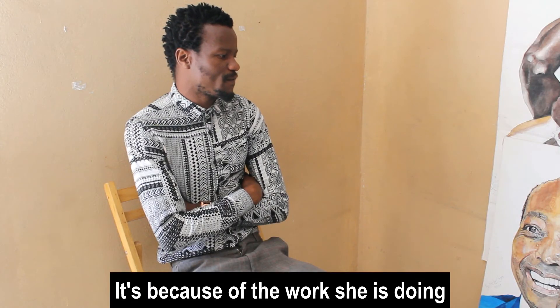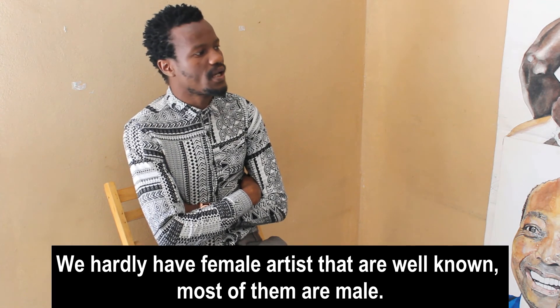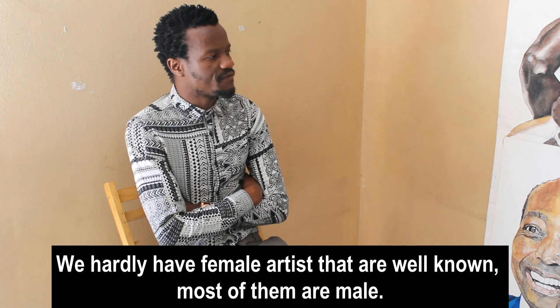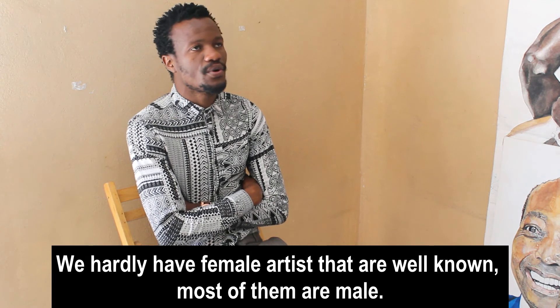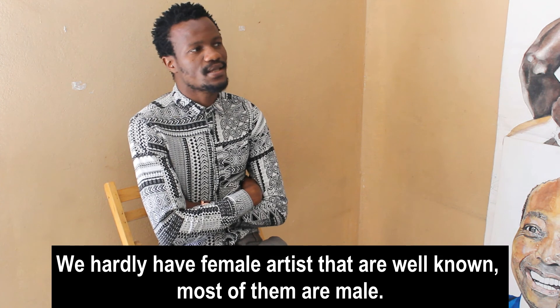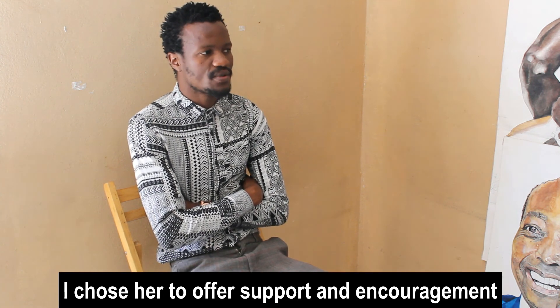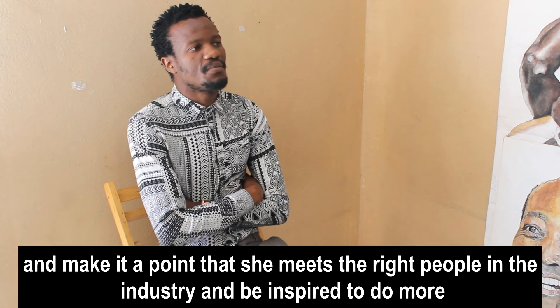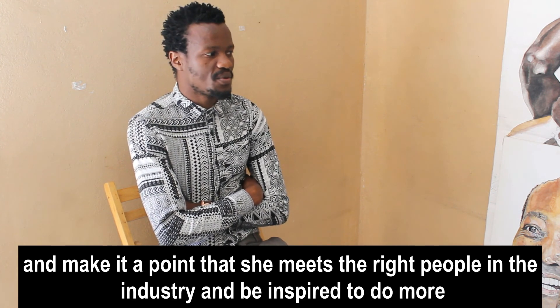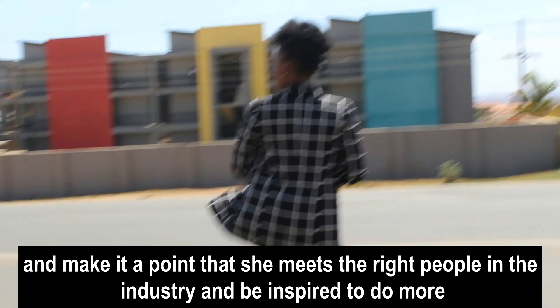It is because of the work that she is doing — we hardly have female artists that are well known out there. Most of the artists you meet are males. So I chose her just to offer support and encouragement and make it a point that she meets the right people in the right industry who are doing what she is doing, to be inspired to do more.